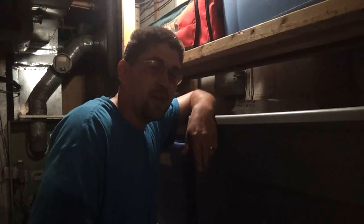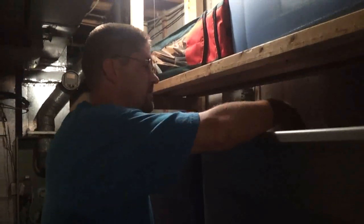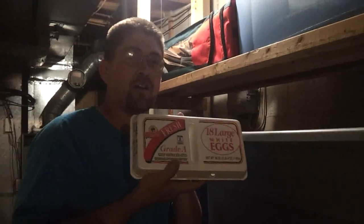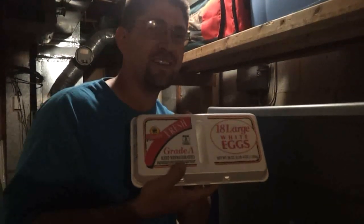This is a new project I'm doing, and that's the reason why we're in the basement, because we've got to get our eggs. How about we go upstairs and I'll explain to you exactly what I'm doing here.